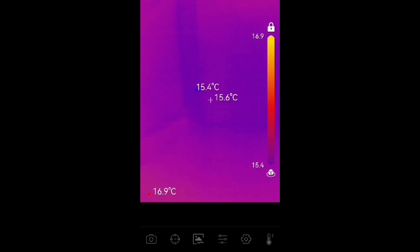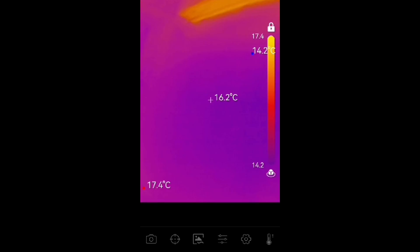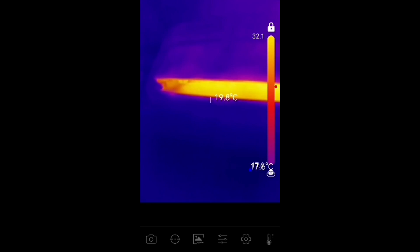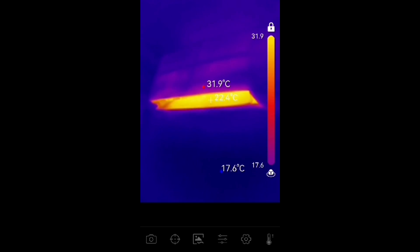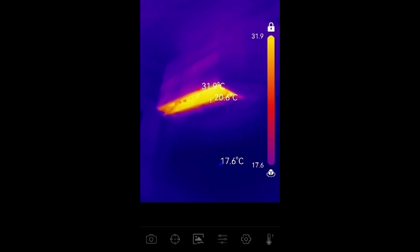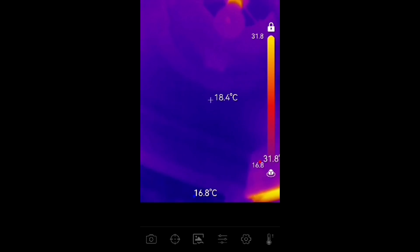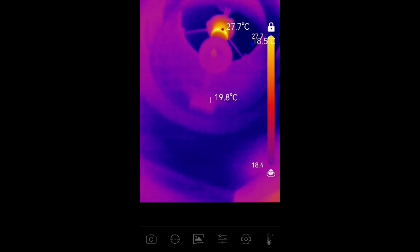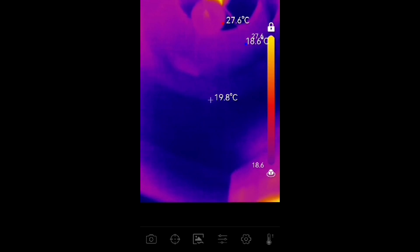Going back to the original question: how does this compare to the thermal camera in my mobile phone? They're both effectively the same. The mobile phone app is a little bit better in that it blends an actual image and shows you a drawn line image of what you're looking at, as well as the thermal imagery. So I find the mobile one just a fraction better.